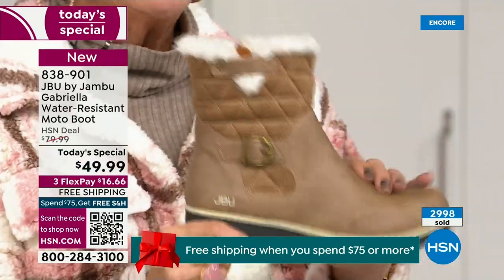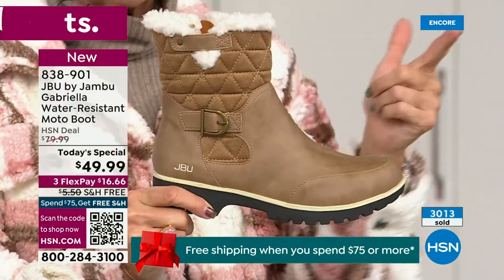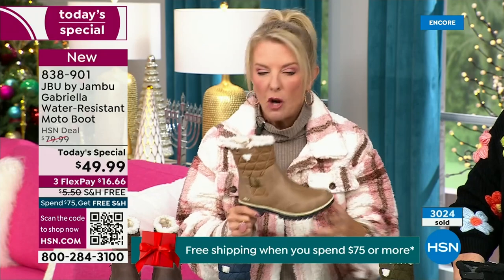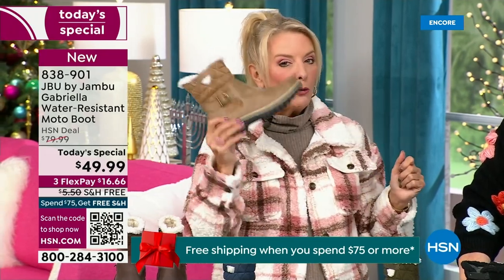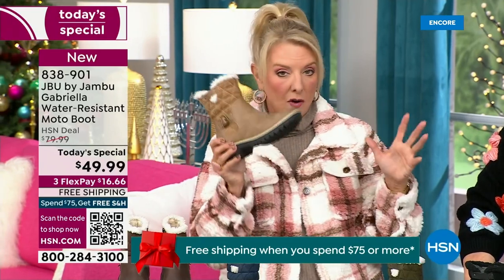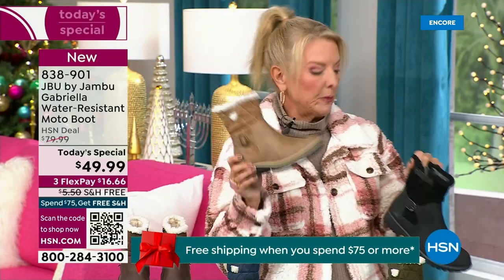So if you don't have taupe, please go for it. If you wear a lot of jean colors — indigo, denims, chambrays — you will love this taupe color. It's a dark taupe and I think you'll be shocked at how often you'll pull the taupe out more than you ever thought possible. If you're going for a second color, I would really highly recommend the taupe.